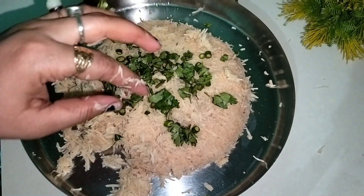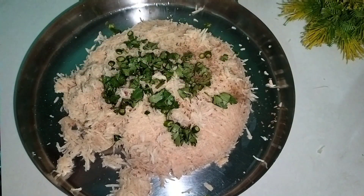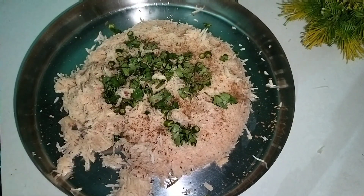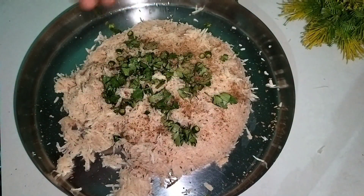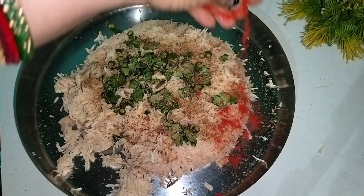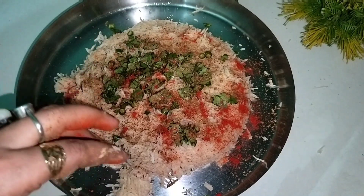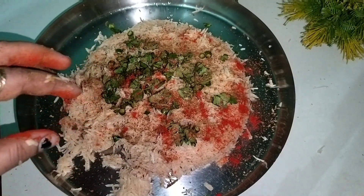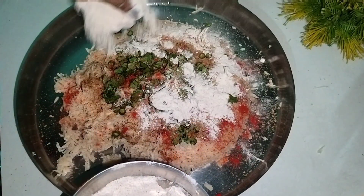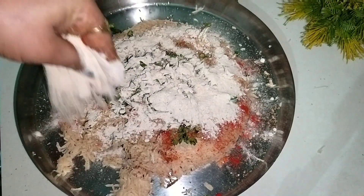We have to add this mixture at the same time, and I will add jeera powder — just add this piece of jeera powder. Now we have to add some of the ingredients in this bowl.